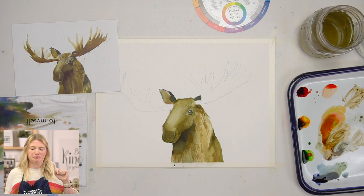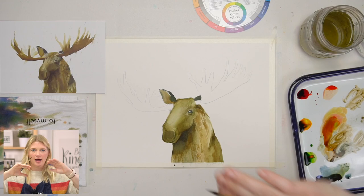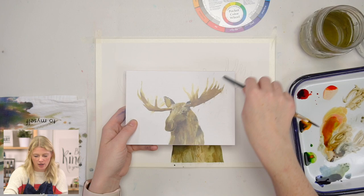When I painted this project, one thing I did for these little areas that poke out from the antlers — I turned my painting upside down and let it drip, which is why I have some of those drip textures.